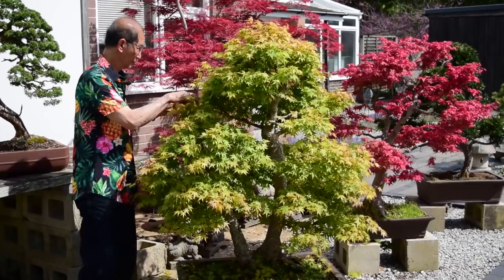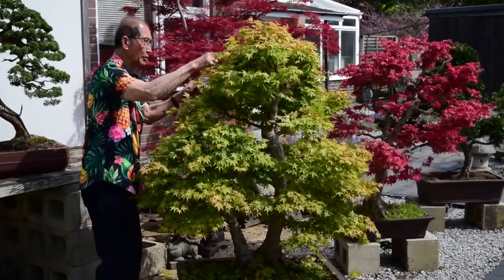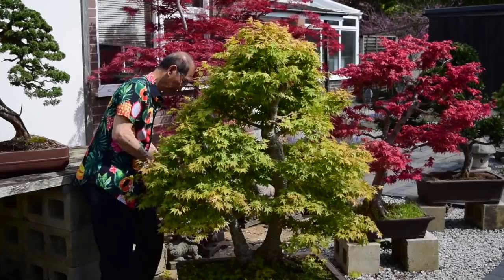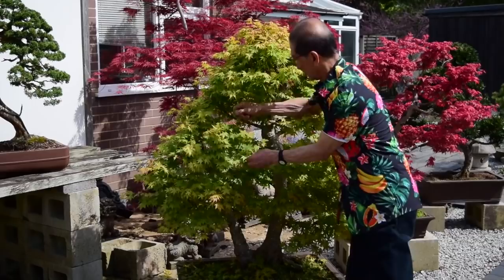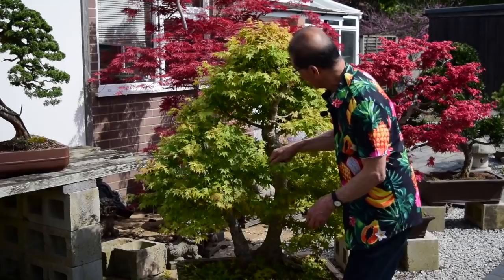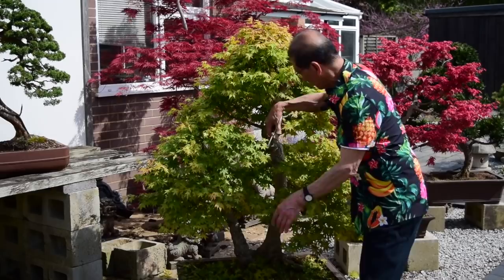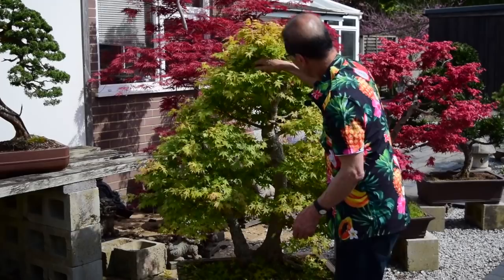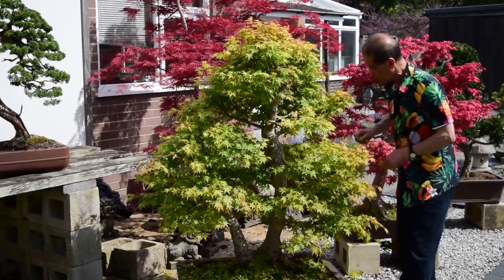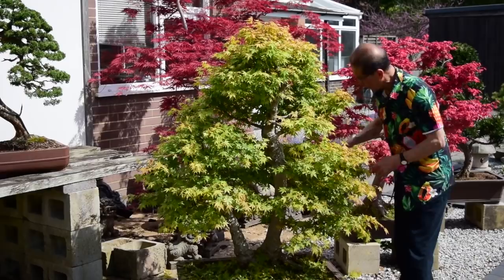I'm just judging by eye how much to remove. Once I begin to see through the twigs and branches, then I know I've done enough. Just as an aside — I hope my colorful shirt isn't distracting you; some of you have commented that it looks nice but some find it very distracting, and my Jamaican friends love me more for my shirt than for the trees! I only do the leaf-plucking on the big trees — with small trees there's not as much foliage, so you can take your time and maybe even use scissors, but I'm doing this by hand as it's very fast.